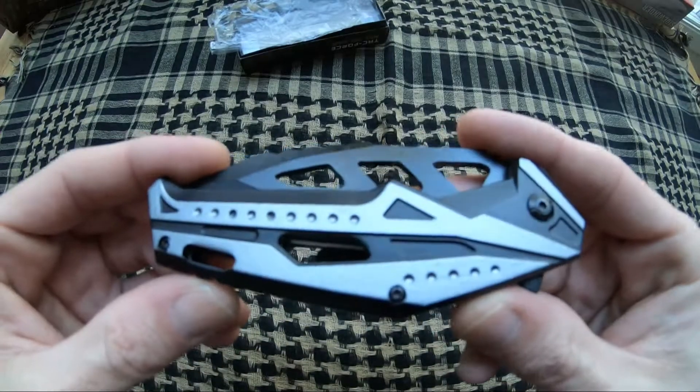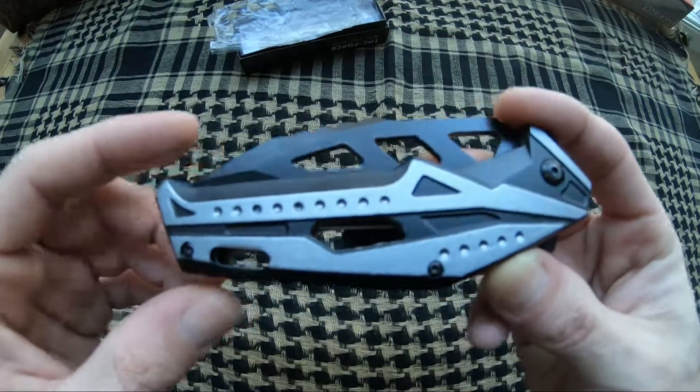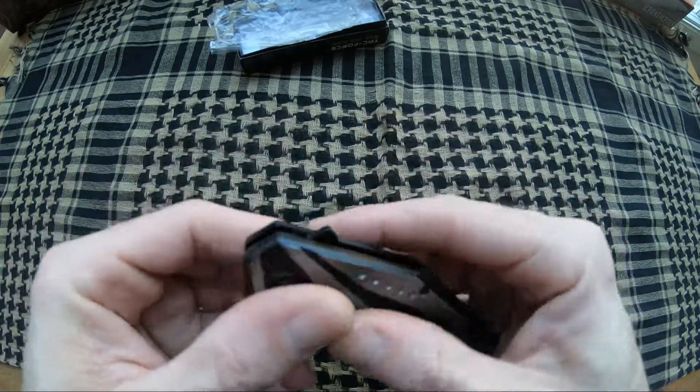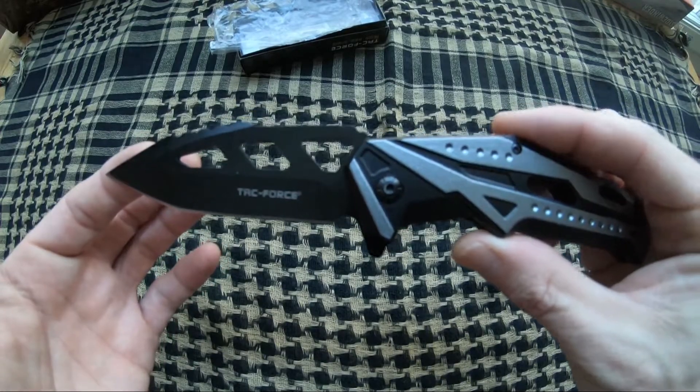This one's done in black and silver anodized aluminum handles. It is a flipper design with a lanyard hole, single-sided pocket clip, and it is assisted.